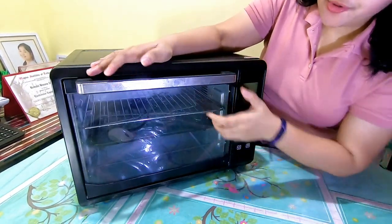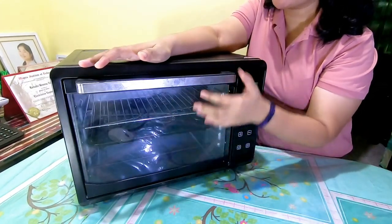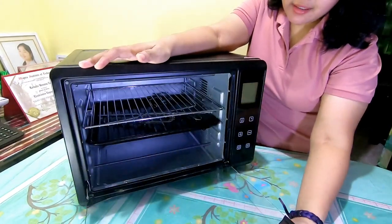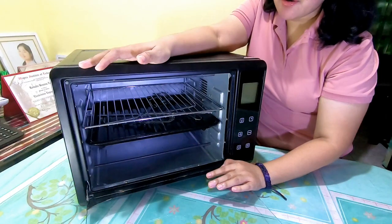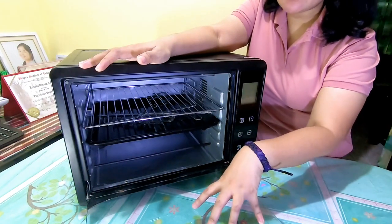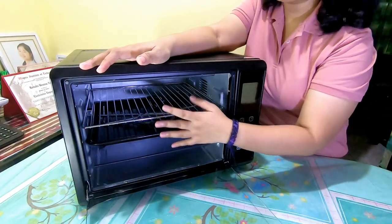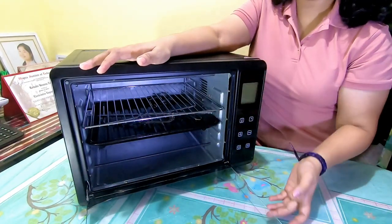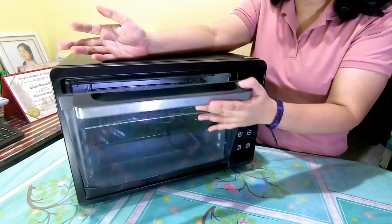So for the front side — lahat naman sila glass. Kung magtatanong kayo, dapat tempered glass siya, or any glass na can withstand heat. Kasi heat-operated yung convection oven, so dapat kaya niyang ma-withstand yung heat — kung hindi, masisira yung glass.